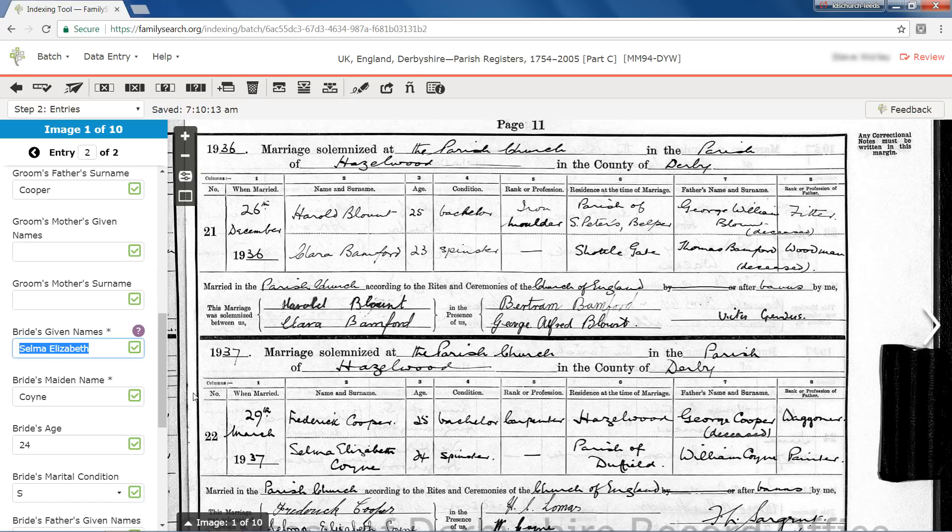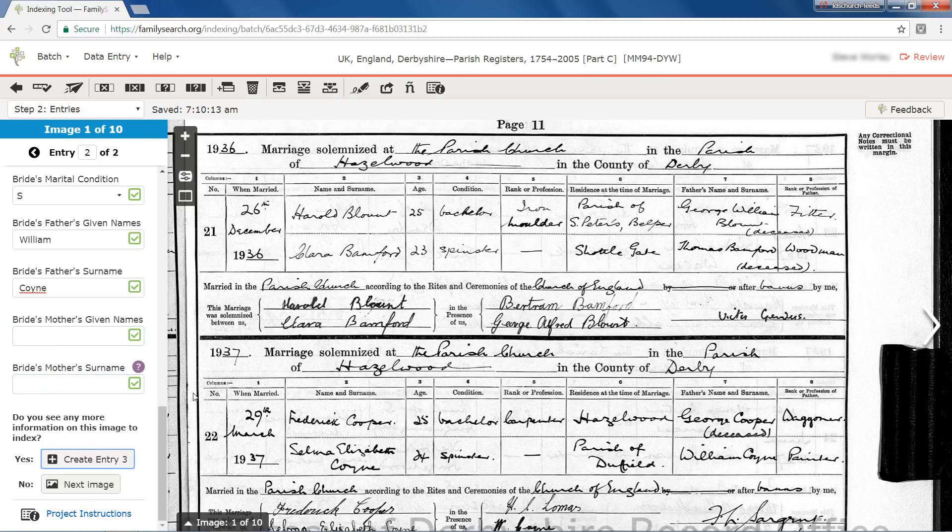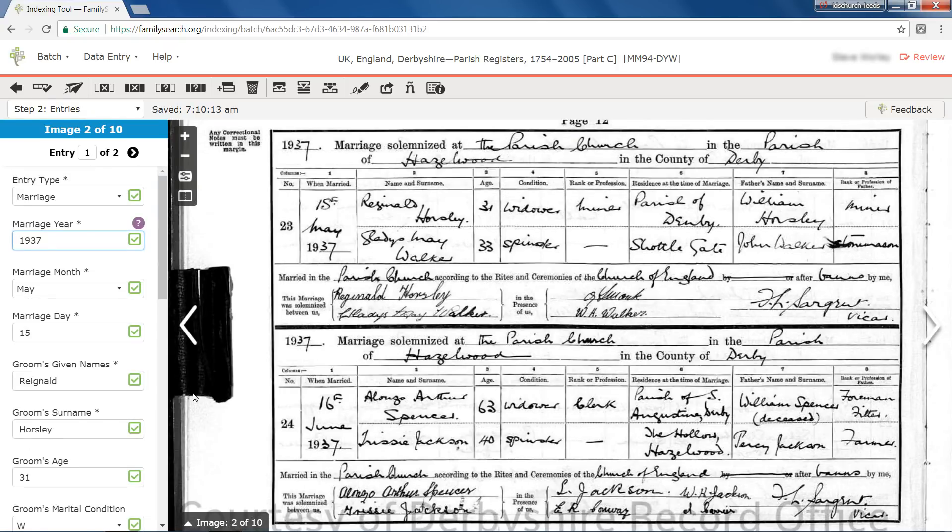Both versions will be saved and made searchable when the record is published on FamilySearch.org. On the final entry for an image, you see the question asking whether you see any more information on this image to index. If you did, you'd answer yes to create another set of entry fields and enter the missing information. The no answer moves you to the next image and you continue to check for any errors. There appears to be a typing error on the groom's given name on this entry as well.